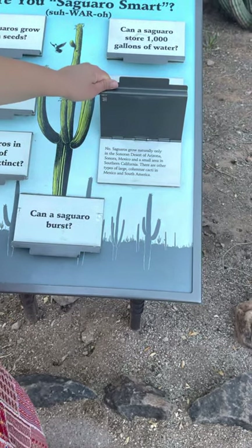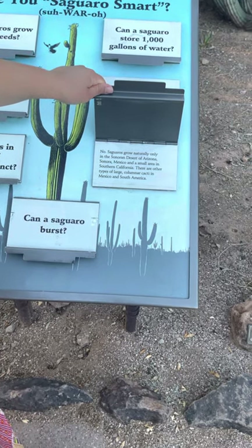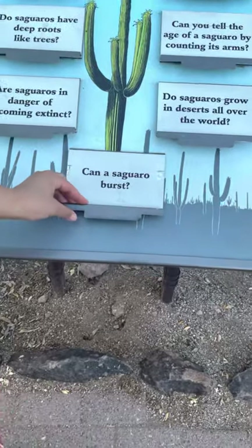Do saguaros grow in deserts all over the world? They are very unique — saguaros grow naturally only in the Sonoran Desert of Arizona, Sonora Mexico, and a small area in southern California. Can saguaros burst?